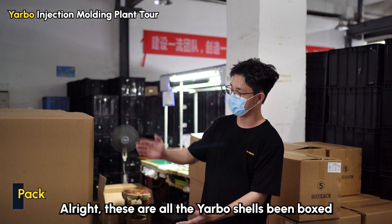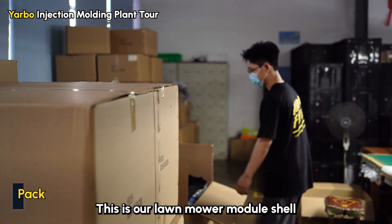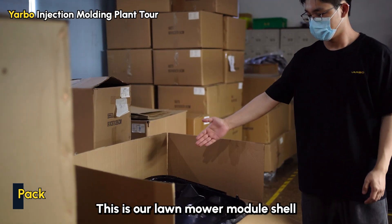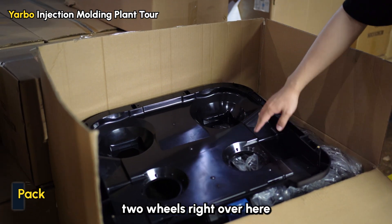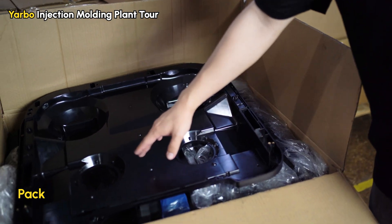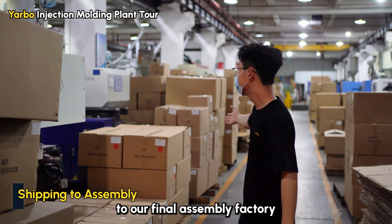All right, these are all the Yarbo shells that have been boxed. Come here, let me show you how it looks. This is our lawnmower module shell — two grass blades on the front and two wheels right over here. Finally, all of these boxes will be shipped to our final assembly factory.